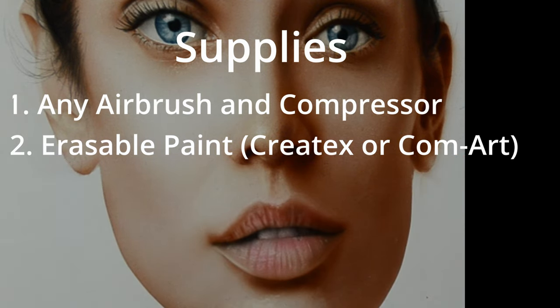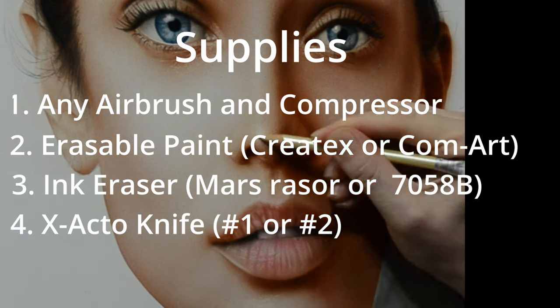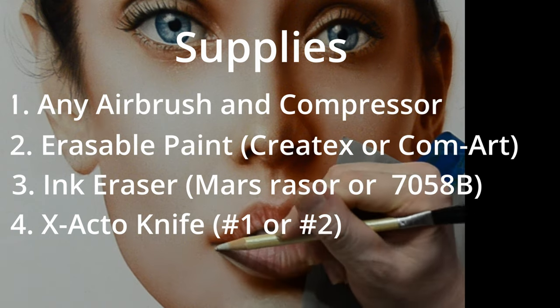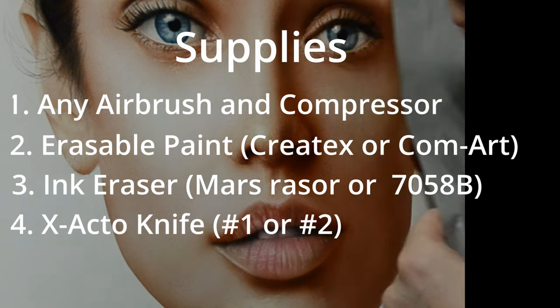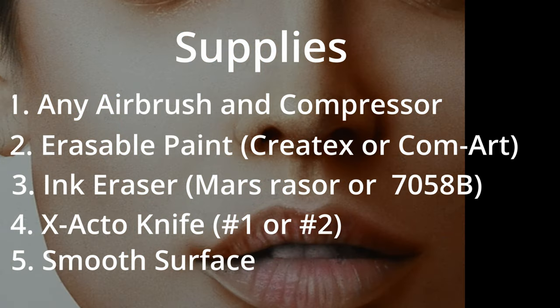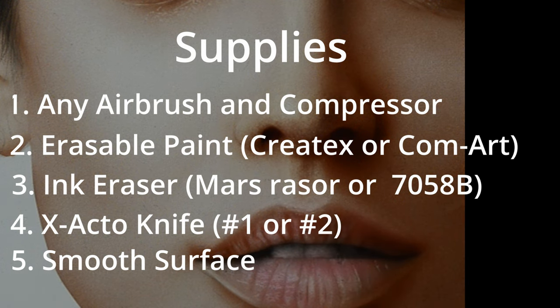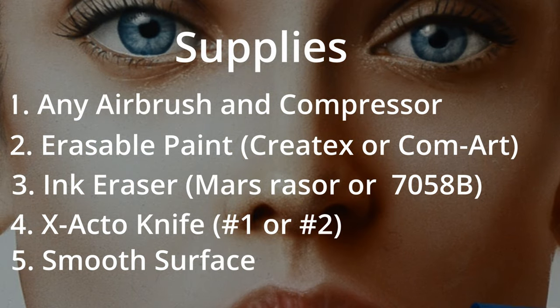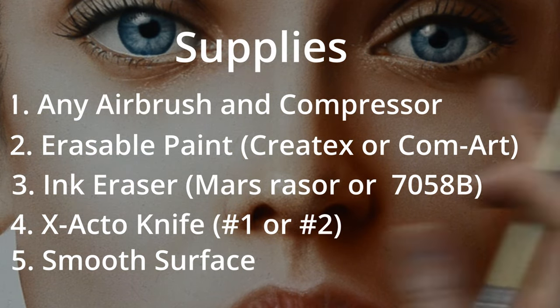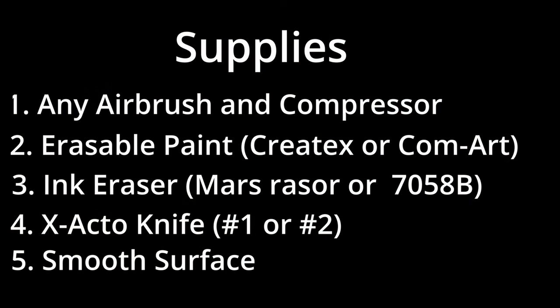The next thing we're going to need are some tools to remove the paint from the surface — ink erasers and exacto knives. My favorite two ink erasers are the Staedtler Mars Razor and the Faber-Castell Perfection, which is called the 7058B. The last thing we need is a smooth non-absorbent surface. On this painting I'm using canvas with about 10 layers of gesso, wet sanded down to a very smooth finish. I have a link below in the video description. You can also use that technique on watercolor paper by applying multiple layers of gesso — it blocks pigment from being absorbed so you can remove it. I'm also using airbrush shields and vinyl tape for masking, but we'll talk about that as we get into the painting.